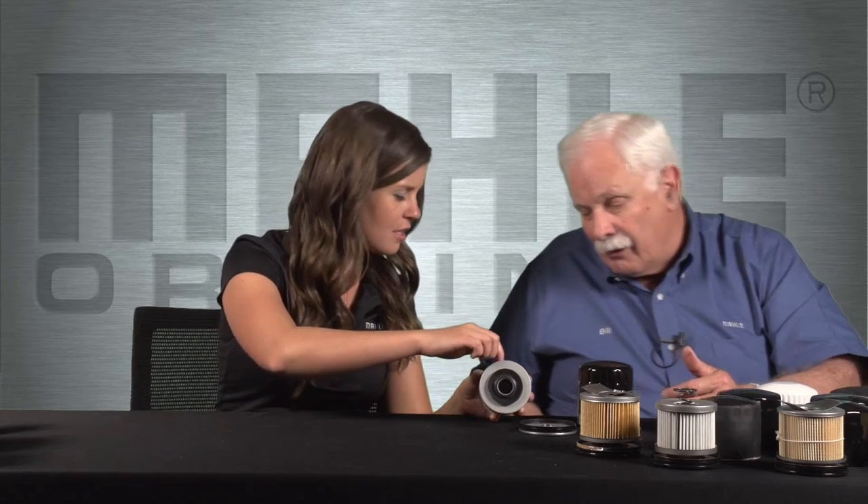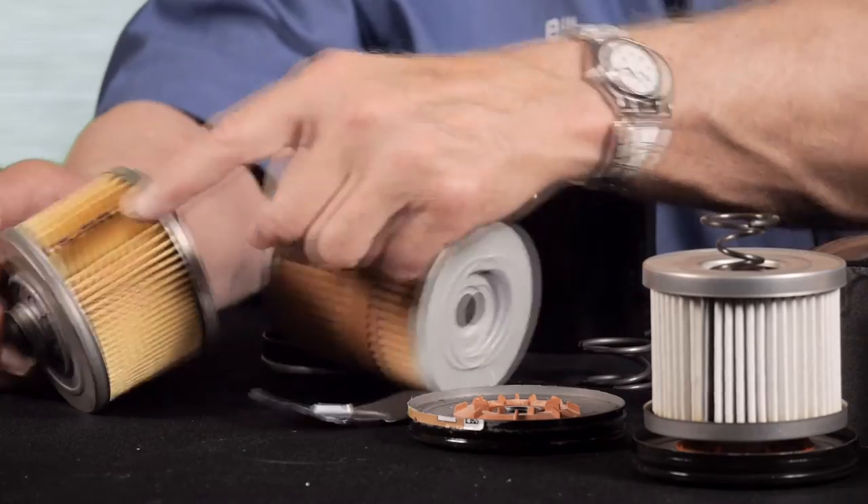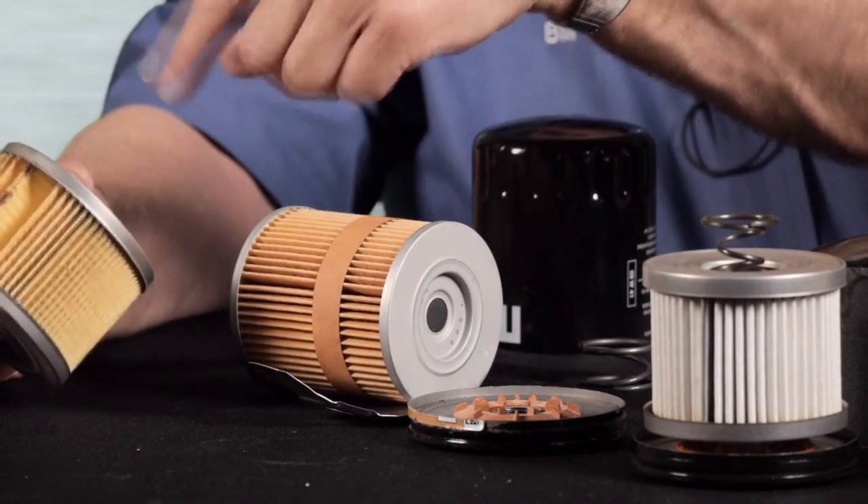The filter starts as flat pleated paper that gets coiled into a round element, and the two ends are glued together to form that round shape. It's okay to glue it, but it's even better to glue it and then add a metal crimp on top of the joint — because if you miss a spot with the glue, you have a void where dirty oil passes straight through without being filtered. So a metal crimp over the seam joint is a quality indicator that separates a really good filter from a merely okay one.